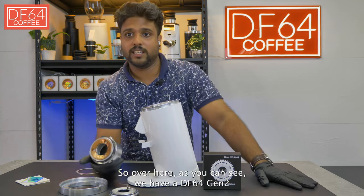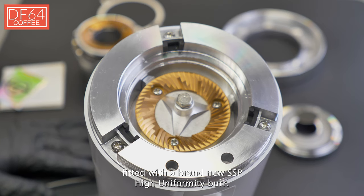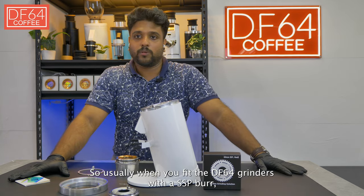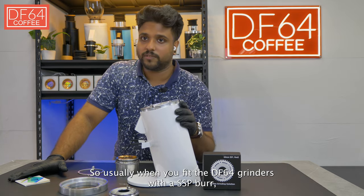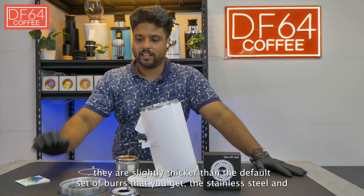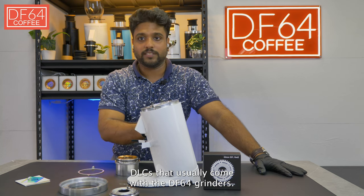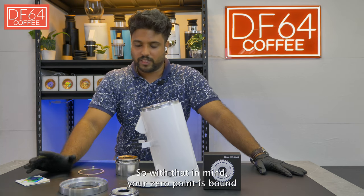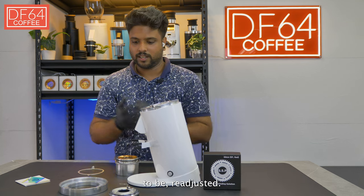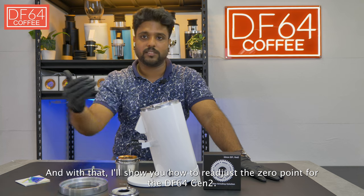As you can see, we have a DF64 Gen 2 fitted with a brand new SSP high uniformity burr. Usually when you fit the DF64 grinders with an SSP burr, they are slightly thicker than the default set of burrs — the stainless steel and DRCs that usually come with the DF64 grinders. With that in mind, your zero point is bound to need readjustment, and I'll show you how to do that.